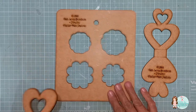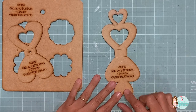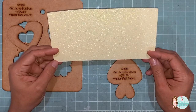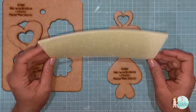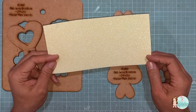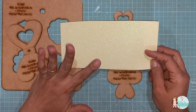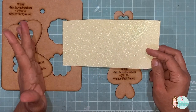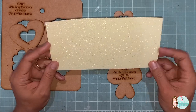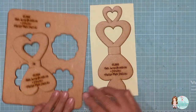A primeira coisa que vou fazer é riscar essa parte do bombom. Para isso, vou utilizar aqui um EVA de 2 milímetros glitter, um amarelo clarinho candy color. Lembrando que você pode fazer no EVA liso, no EVA estampado, no EVA estampado com tecido, ou também no papel. Eu vou usar o glitter, riscando na parte de trás. Vou segurar bem o gabarito e com o auxílio do agulhão vou riscar. Para não esquecer, eu já gosto de riscar aqui a parte de dentro.